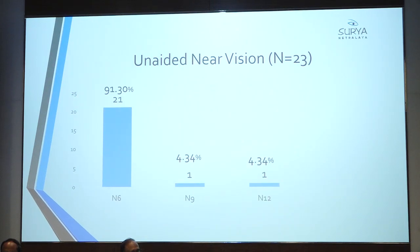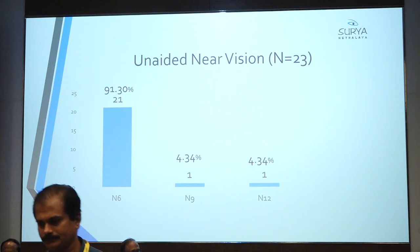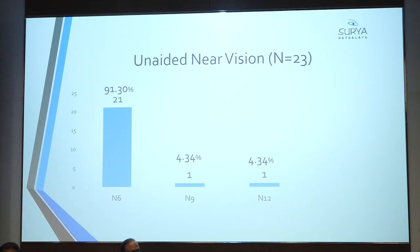The near vision is excellent in all cases. Only one patient had slightly less near vision — N9 and N12. Our optometry is measured only up to N6, so most of these patients are probably achieving N5 or N4 — we don't know. And that N12 patient was having ARMD. So near vision is generally excellent.